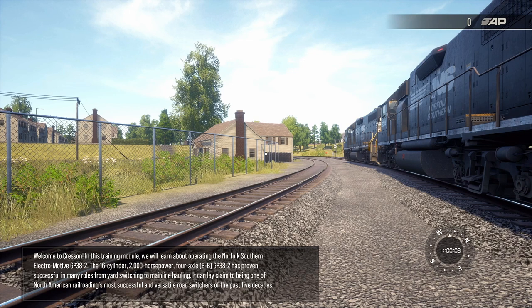Welcome to Crescent. In this training module, we'll learn about operating the Norfolk Southern Electromotive GP38-2. The 16-cylinder, 2,000-horsepower, 4-axle BB GP38-2 has proven successful in many roles from yard switching to mainline hauling. It can lay claim to being one of North American Railroading's most successful and versatile road switchers of the past five decades.